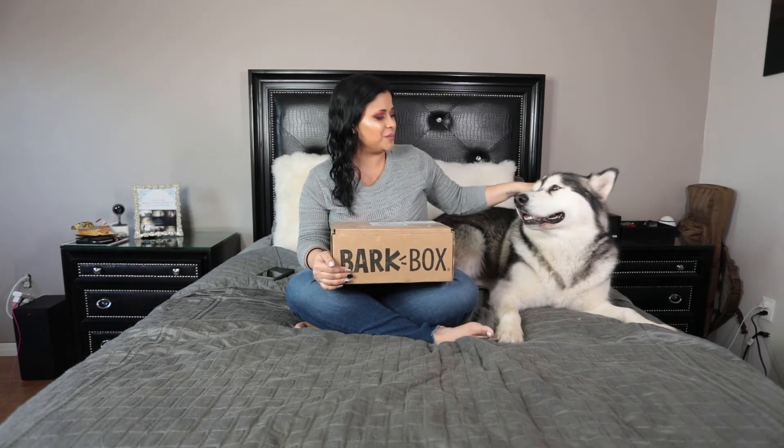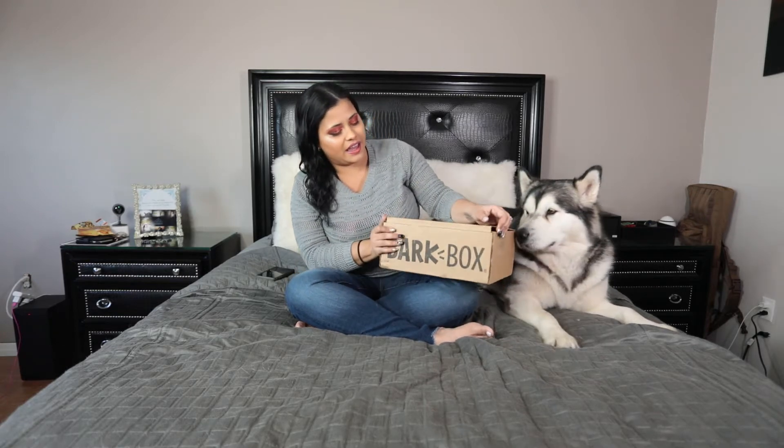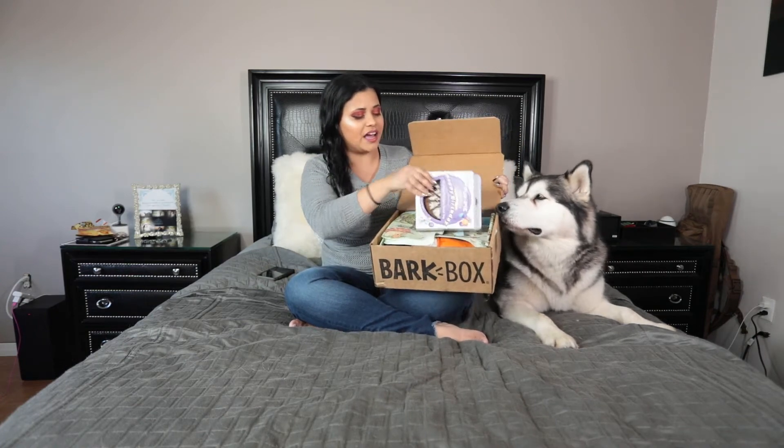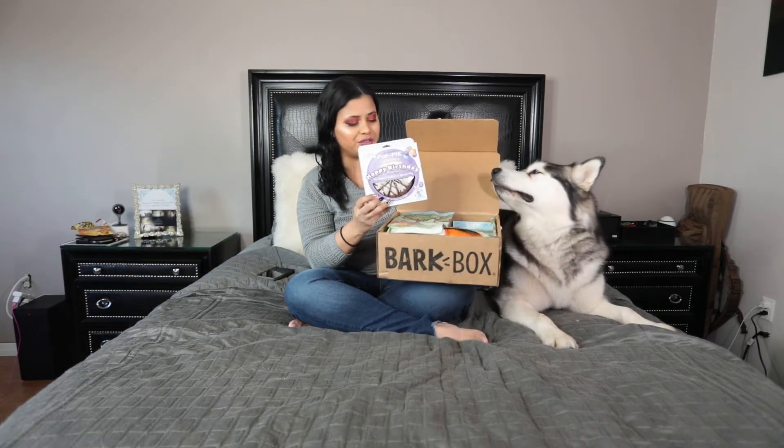Hello everyone, today we are unboxing the BarkBox of the month of November. This month is Venus's birthday — it was on November 11th, today is the 16th — and so additionally to what comes in the BarkBox, we asked to add a burger treat for her.